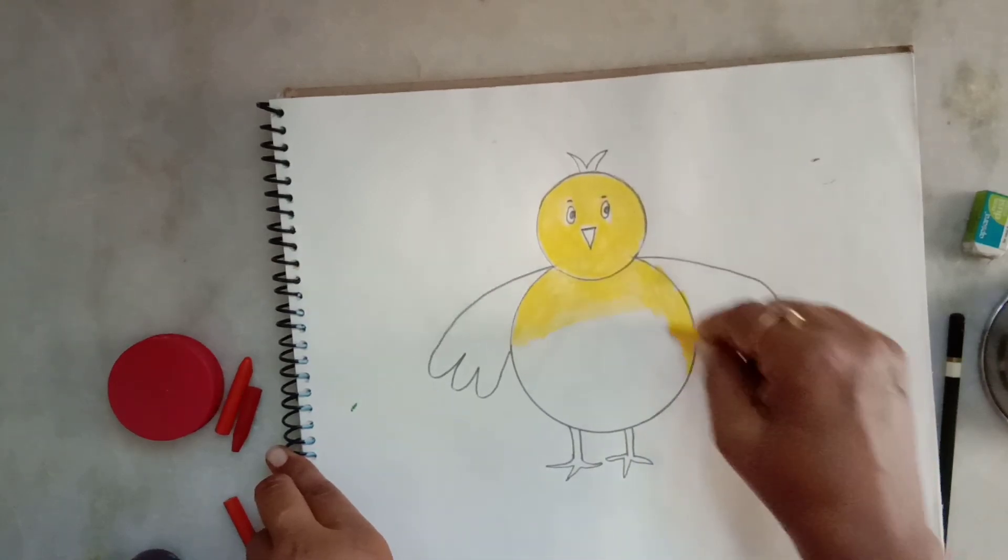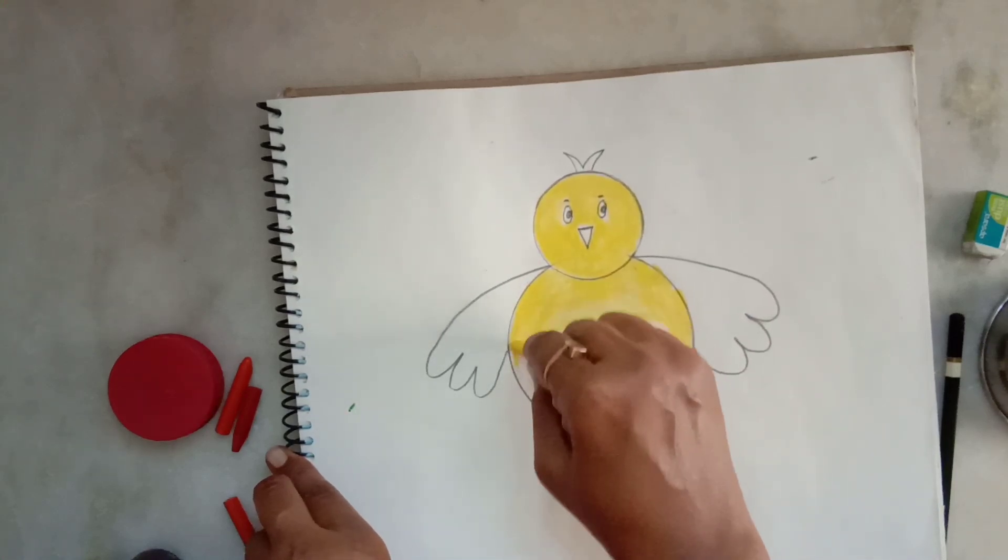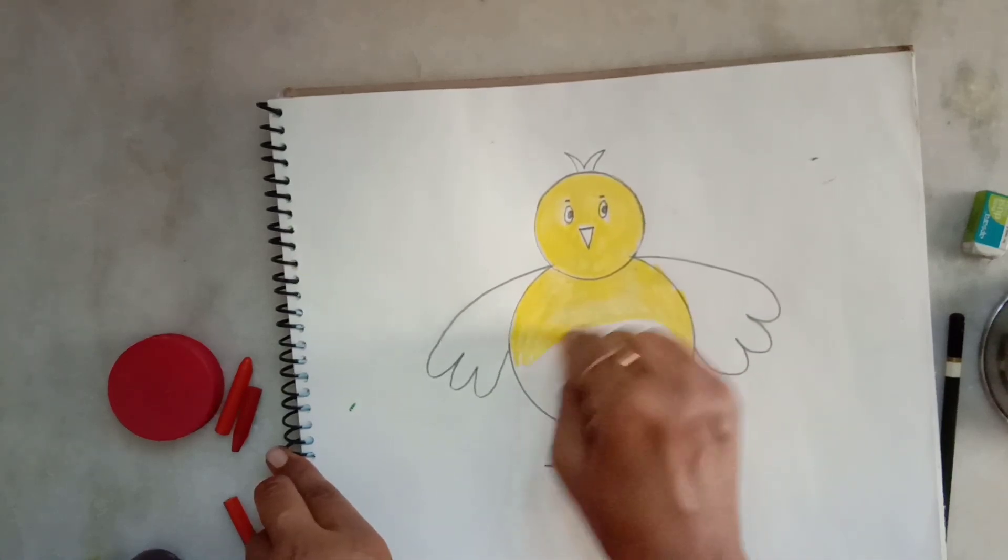Strokes should be close together. Just take care. The color should not go outside the outline.